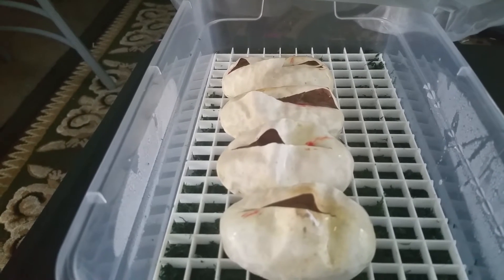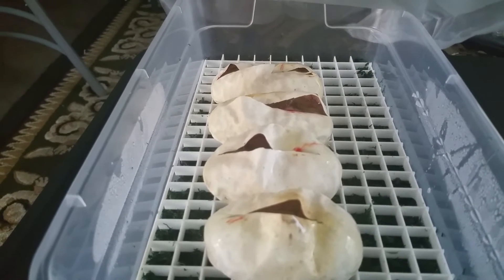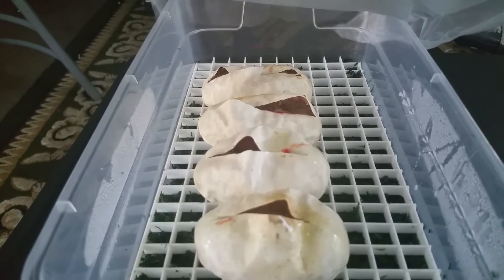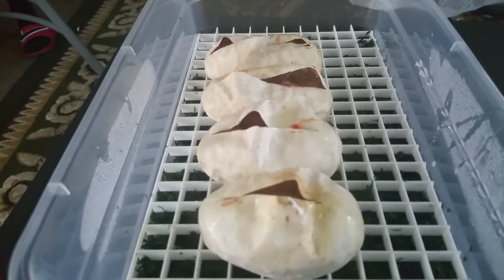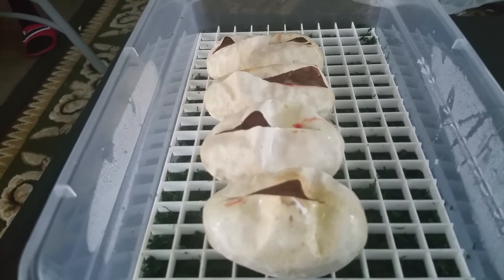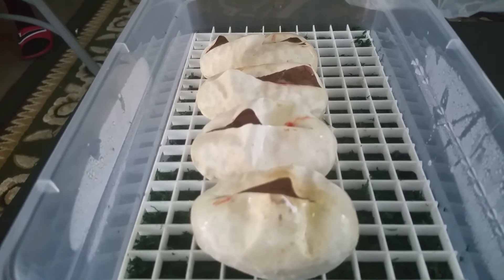So it looks like the clown daddy got them, so this is gonna be 100% genetic stripe. It's gonna be 100%, some of them might be super pastel. If they're super pastel that means they have both mom's and dad's genes - clown to genetic stripe, 100% both of them visual to visual.